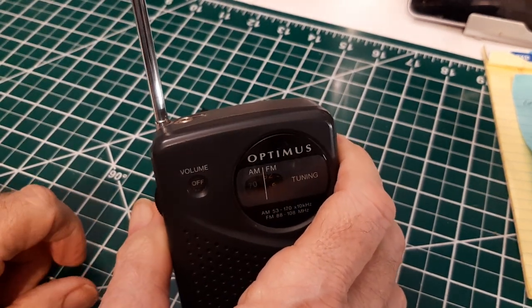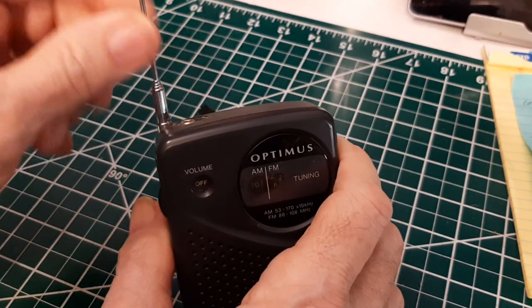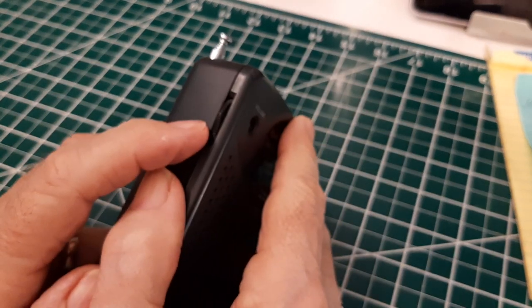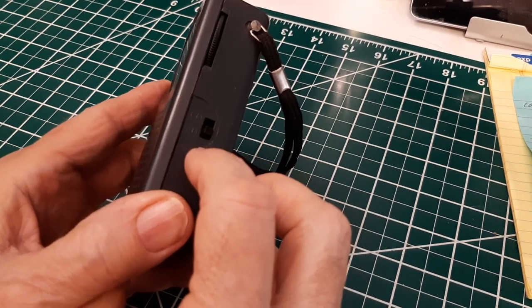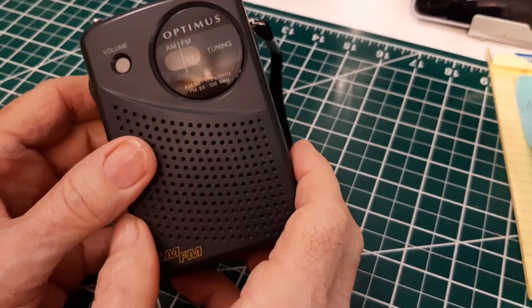It's about 18 inches — that's for the FM band. There's the earbud jack. This is the on-off volume. And over here is the tuning knob and the AM-FM band selection. And that's about it.